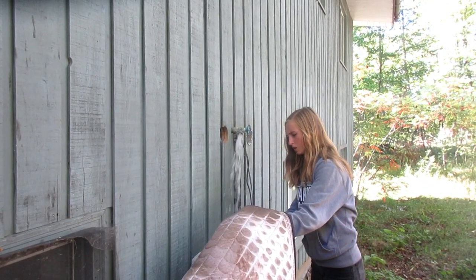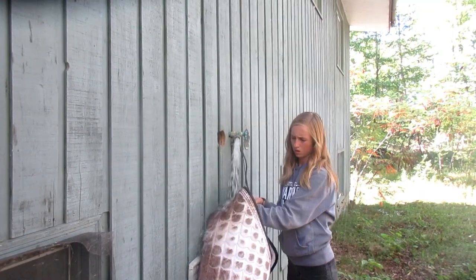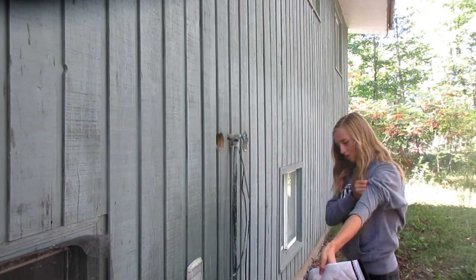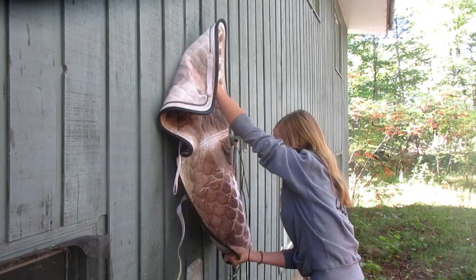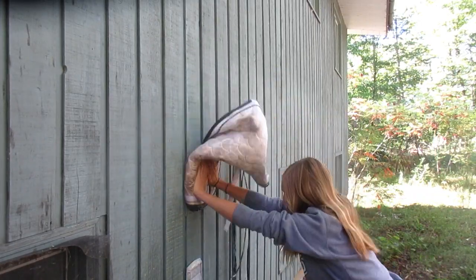First thing I did is I went out to my backyard and got my hose and I rinsed it off, just to get all the excess dirt and stuff out before we put it in the washing machine.